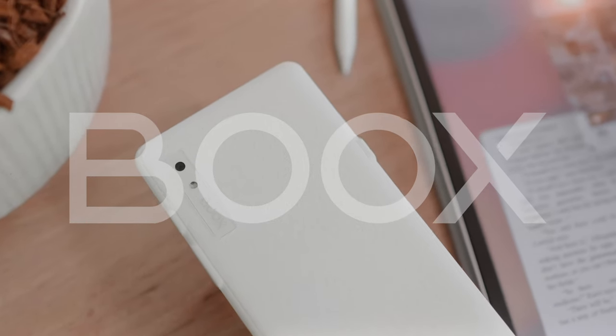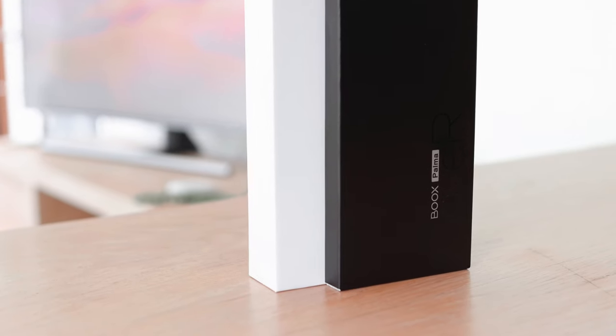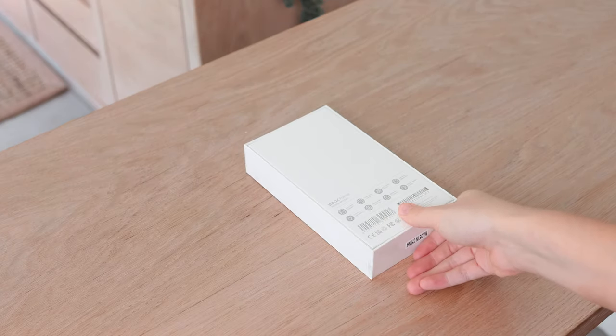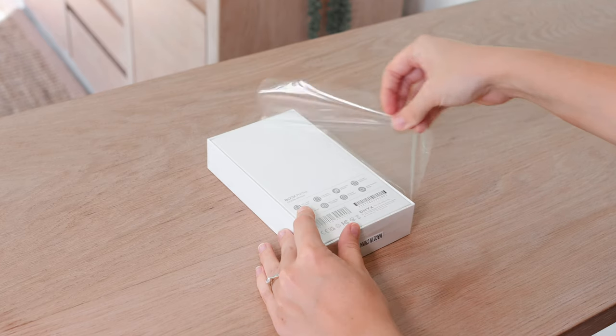Thank you to Boox for sponsoring today's video. In this video I will be doing an unboxing of the Boox Palma as well as covering a few features of the device. The Boox Palma is a unique e-ink device that combines the experience of a phone and an e-reader into one device.